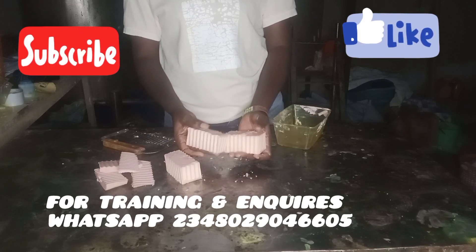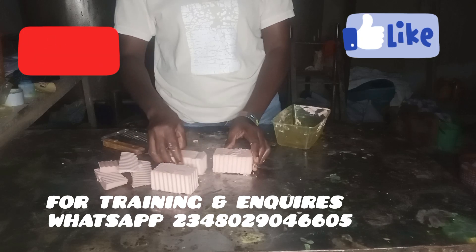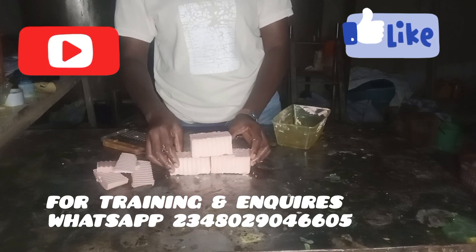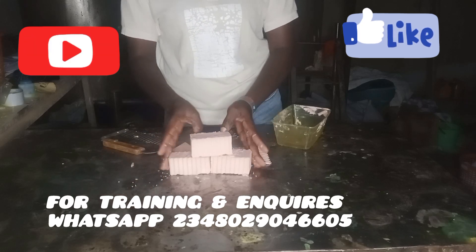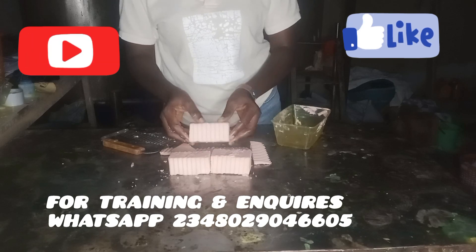In today's video I'll be teaching you how to produce this very beautiful soap using only palm oil — 100% palm oil soup. I produce it using a very profitable recipe, so just relax and watch me do wonders with palm oil. Very simple and very profitable. Let's jump right into the video.